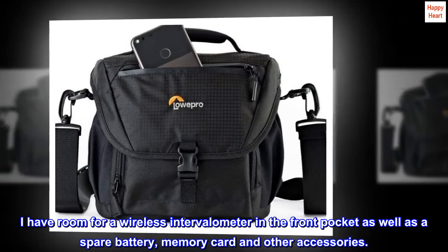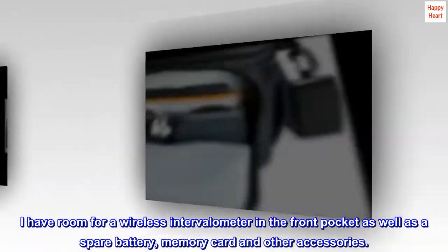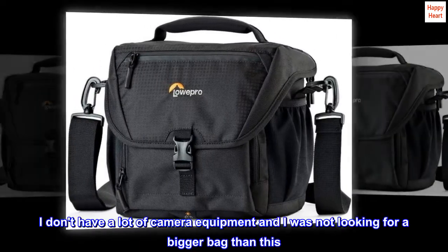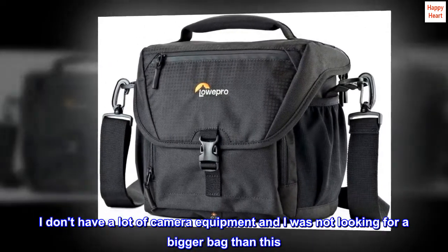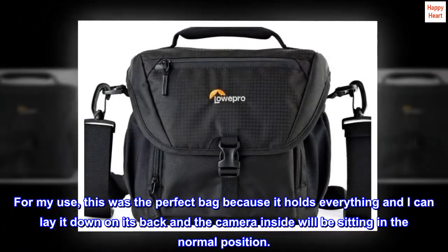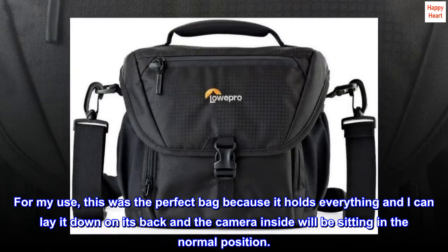I have room for a wireless intervalometer in the front pocket, as well as a spare battery, memory card, and other accessories. I don't have a lot of camera equipment and wasn't looking for a bigger bag. This was the perfect bag because it holds everything, and I can lay it down on its back with the camera inside sitting in the normal position.